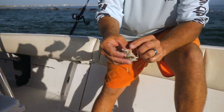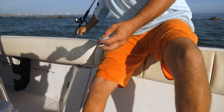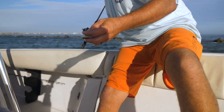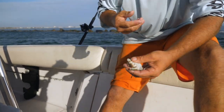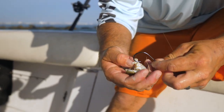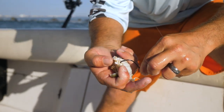Now hooking these is pretty important because you could throw them off pretty easy. I'm grabbing it right here — this is a circle hook — and I'm gonna come right between the joints of the legs, right down in here. There's a little bit of a membrane that makes it a little tougher.